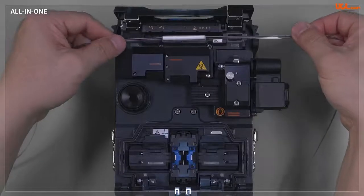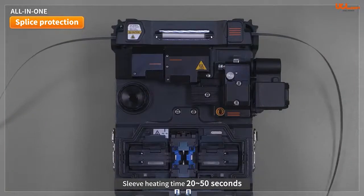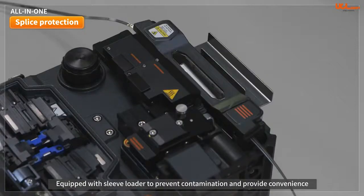Fusion protection sleeve heating times are between 20 and 50 seconds based on the number of fibers. It takes 20 seconds for a sleeve for 1 to 2 cores, and 50 seconds for a sleeve for 4 to 12 cores. Mounting and utilizing the provided sleeve loader increases convenience for the user and reduces contamination within the splice area.